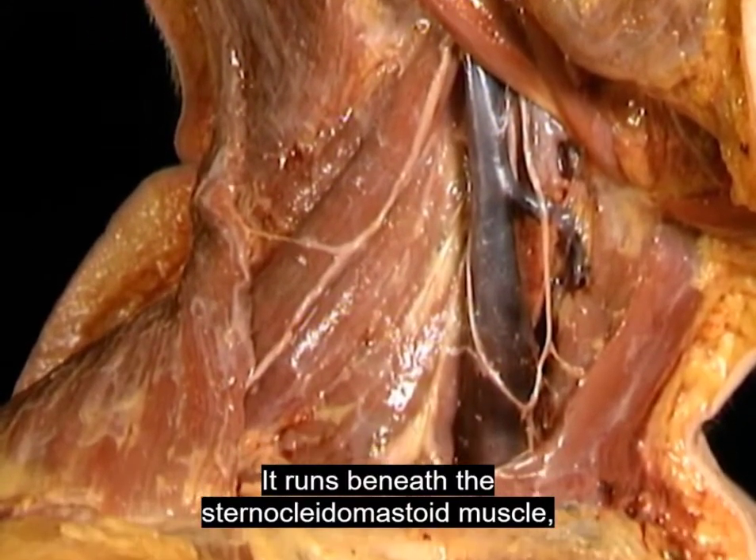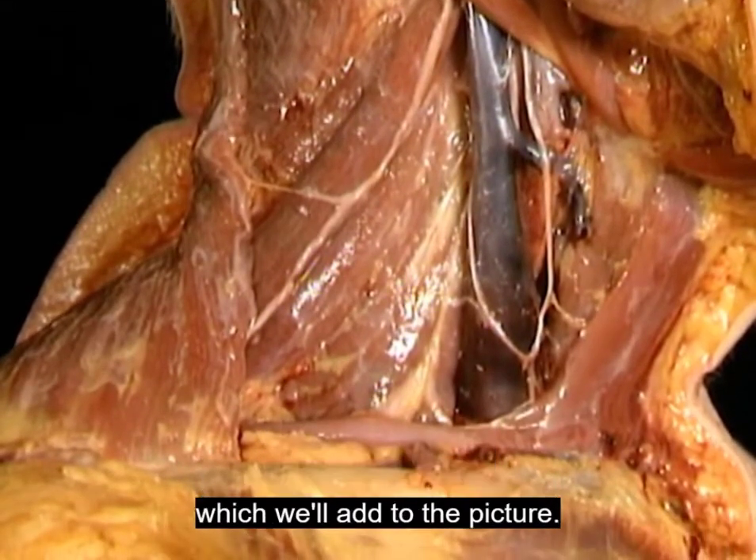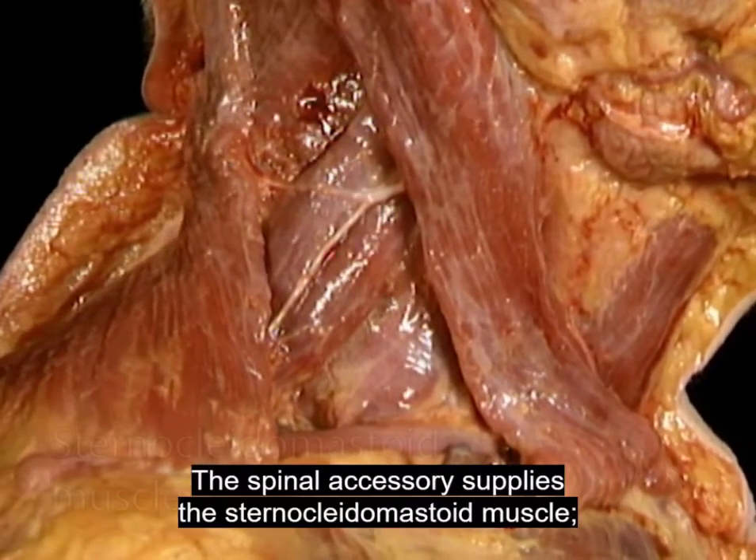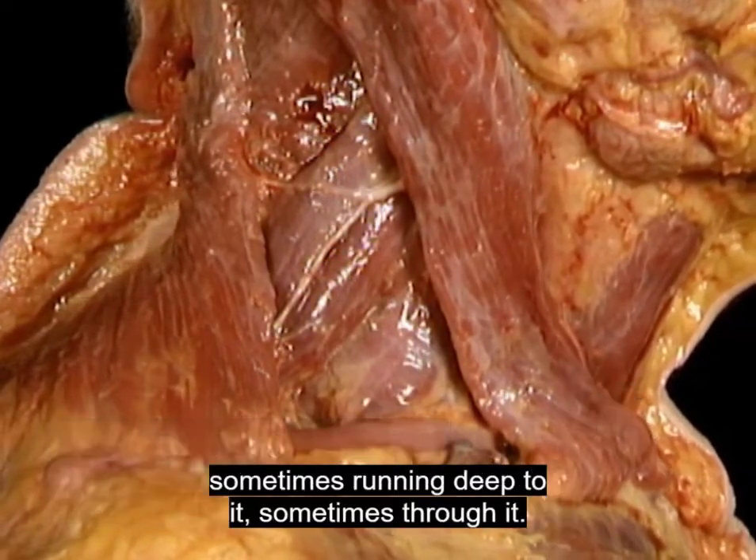It runs beneath the sternocleidomastoid muscle, which will add to the picture. The spinal accessory supplies the sternocleidomastoid muscle, sometimes running deep to it, sometimes through it.